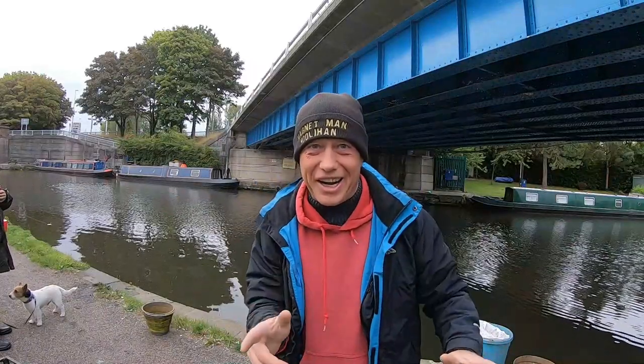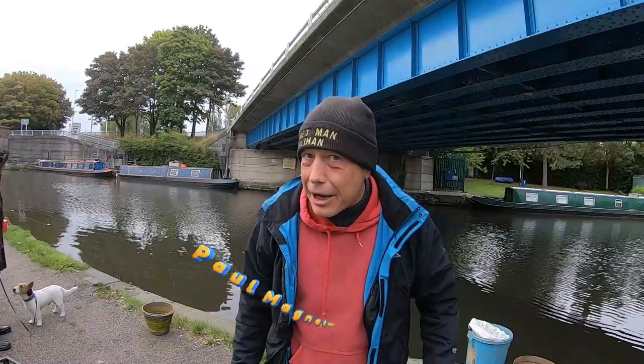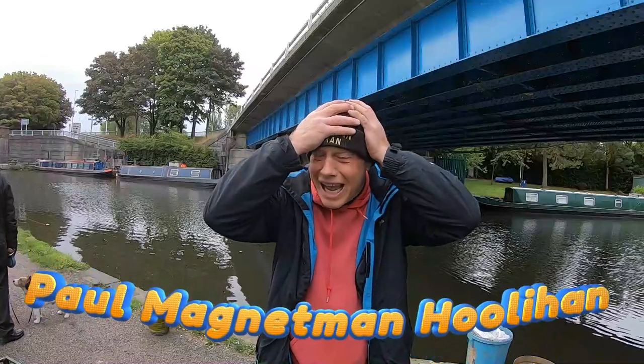Good morning everybody, it's Paul Magnet Manulahan here. How are you doing? You're okay? Right then.